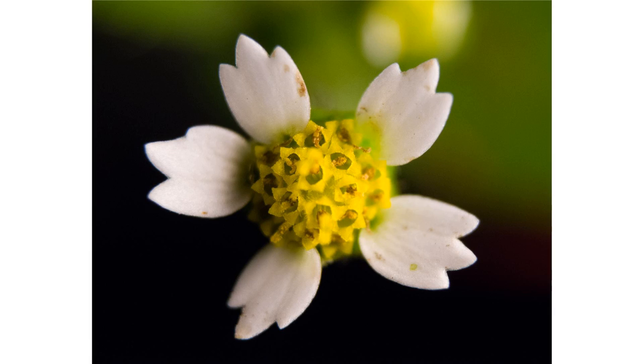Galinsoga quadriradiata is a species of flowering plant in the daisy family, known by several common names including shaggy soldier, Peruvian daisy, hairy galinsoga, and fringed quickweed.